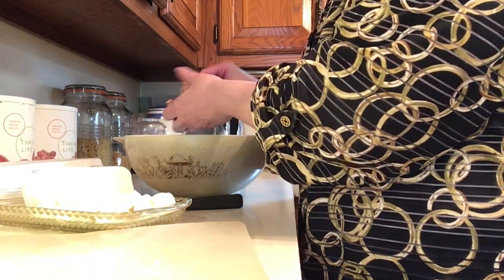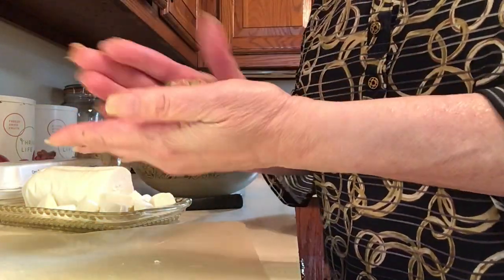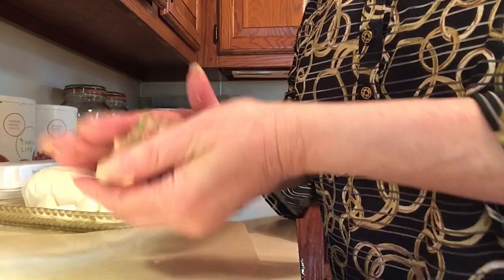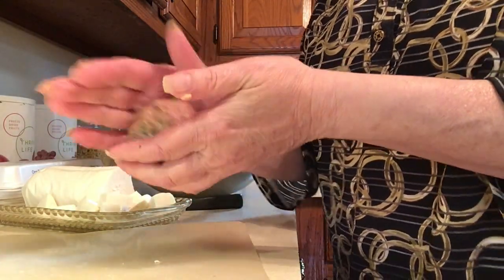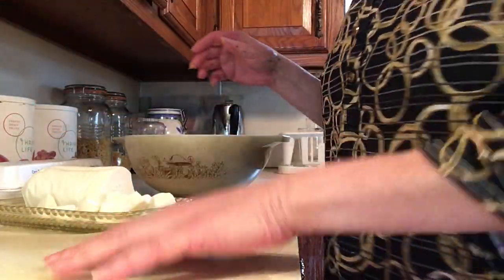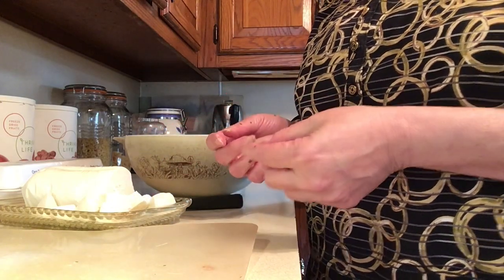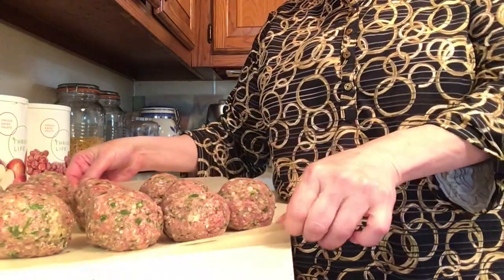The mixture alone smells really really good. There's nothing like fresh parsley and fresh garlic when you're making these — seriously. Stuffing that little piece of fresh mozzarella inside — you can imagine how wonderful they're going to taste. Look how lovely they look, all lined up. I'm going to roll them all up and then we'll get to frying.